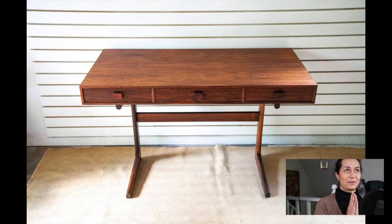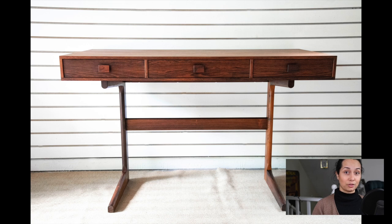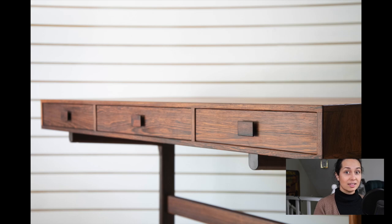So for example, this desk right here — if you haven't seen this video yet, please go and check it out because it is insane. I found this desk at a thrift store for $35, and it's worth $3,500. So there's no way that I am going to ever touch this piece with a paintbrush. I use it as my desk. It's amazing. It is authentic Danish rosewood, so I would never paint over something like this because it would decrease in value if I did.